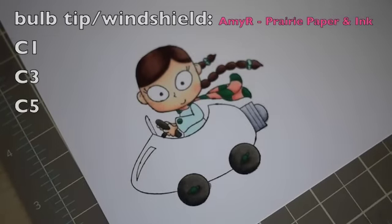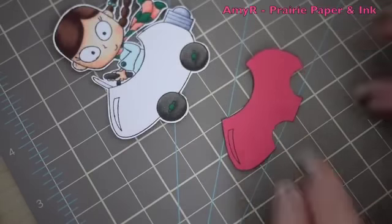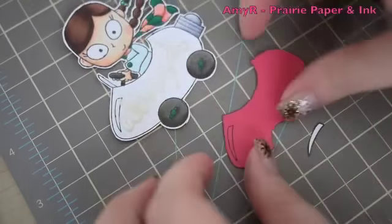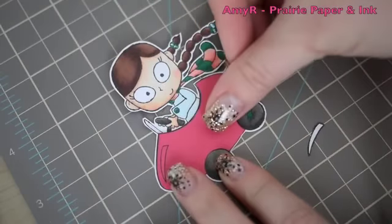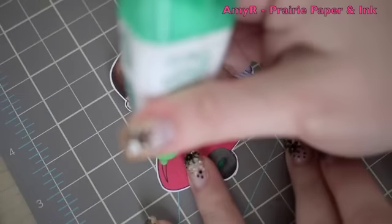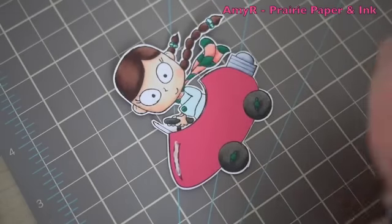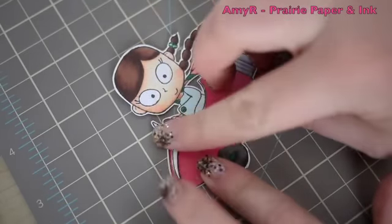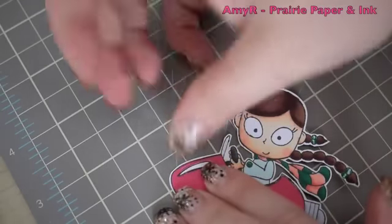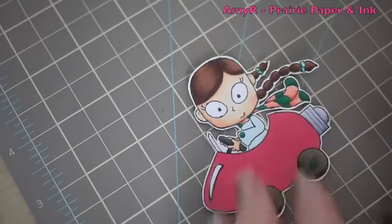Rather than color the bulb itself, I paper pieced it — stamping it onto a deep pink Stampin' Up cardstock, a limited edition in-color whose name I can't recall. I cut it out and adhered it over the colored image with Tombow Mono Multi. For the highlight area I also paper pieced a piece of white cardstock, removing the excess glue with my fingernail.